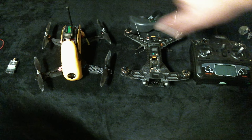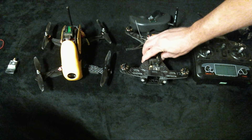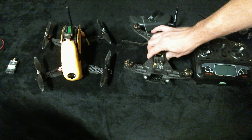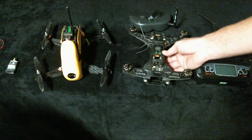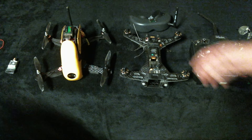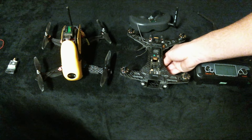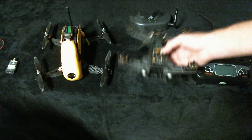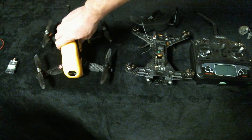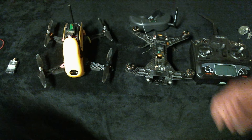I'd definitely recommend going with the Robocat if you're choosing between the two. The only reason to choose the Walkera is if you want a slightly smaller craft — it's 20 millimeters smaller and fits through tighter objects. But the Robocat is a beast; with the weight distribution it feels like flying a NASCAR — way more responsive to inputs and changes direction much easier.